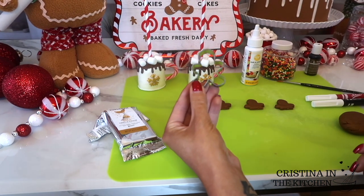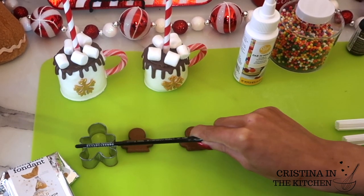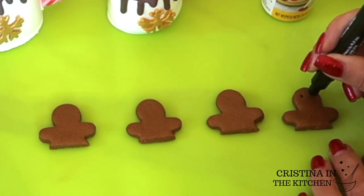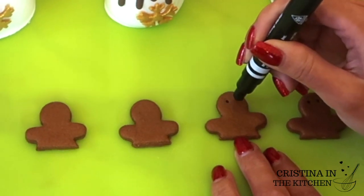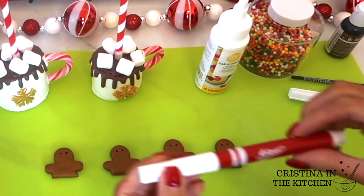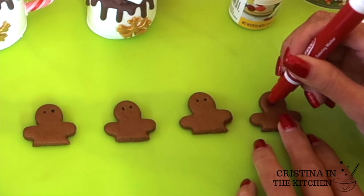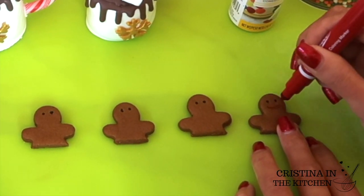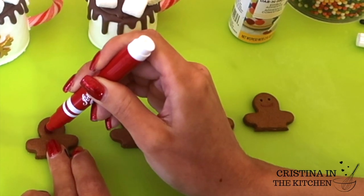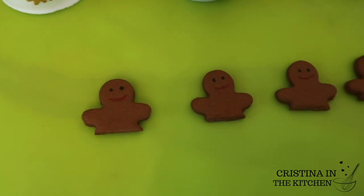This is a mini gingerbread man cutter, and unfortunately I had to slice off his bottom half and legs. I drew his eyes with a black edible marker and his smile with a red edible marker. I mixed the gold shimmer fondant with brown gel food coloring to create the gingerbread color. Any gingerbread man needs at least one button, right? The perfect size are these rainbow bead sprinkles.